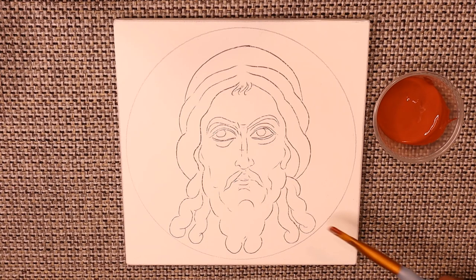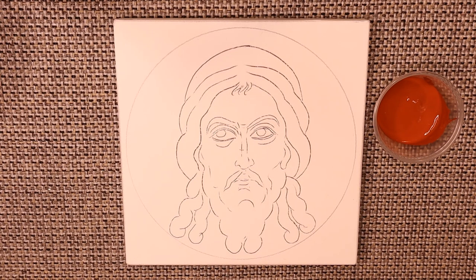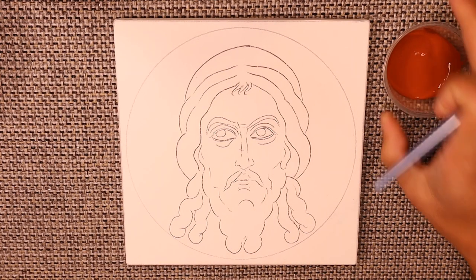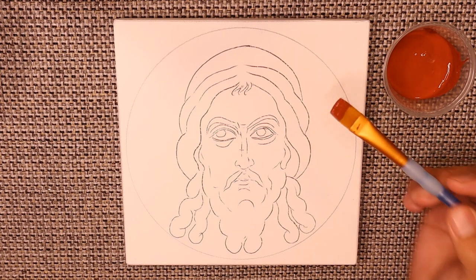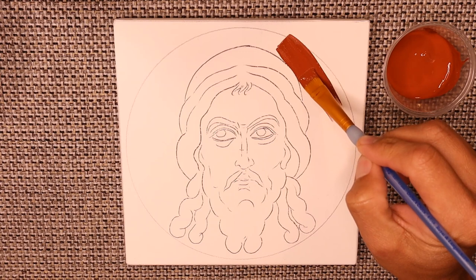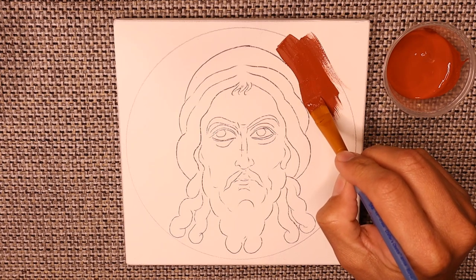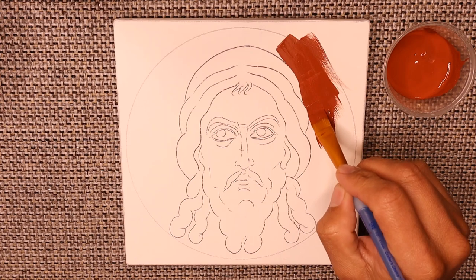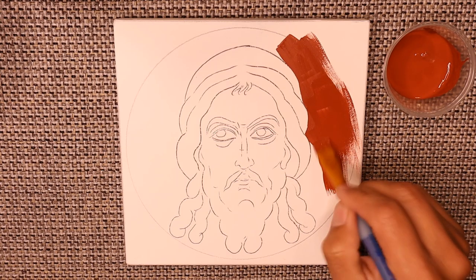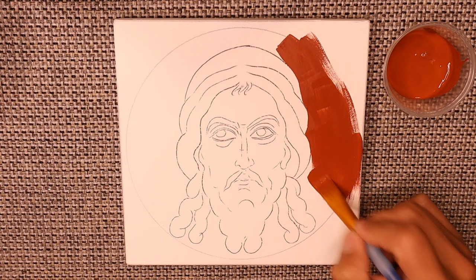On this icon I've decided to gild the entire background and the halo, because I want to further demonstrate how to put those halo lines back in after the gilding is on. So I'm going to apply the clay to the entire background using just a very standard flat brush, because I want something that's not going to leave brush strokes. What I like to do is start closest to the figure and develop a nice crisp edge, and then just brush the clay out. We're not going to use nearly as many layers of clay as we would if we were doing water gilding.